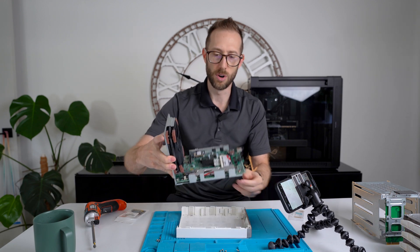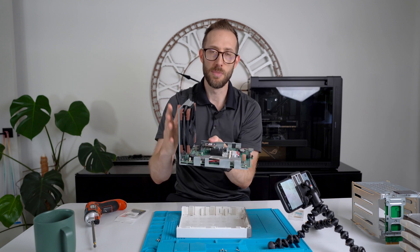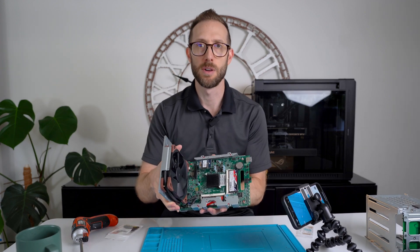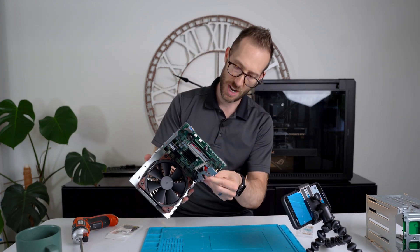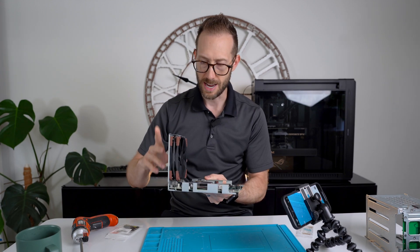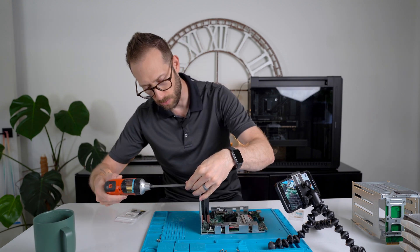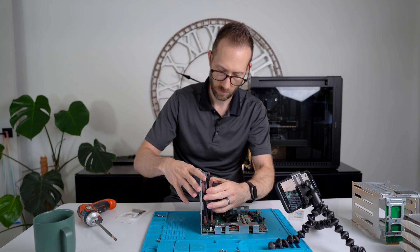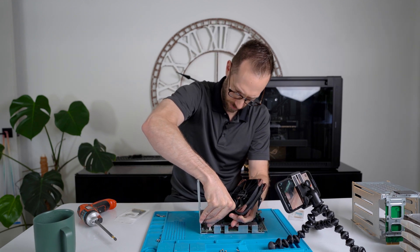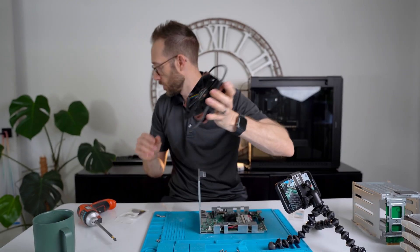Once you take those four screws out on the edge, you can lift up from the backside and everything slides out. I still need to disconnect the motherboard from the chassis, but it looks like I'll need to take out the system fan first. System fan is super easy — there's literally four screws on the back, one plug, and a four-pin connector. Just pull — comes right out. Easy peasy.